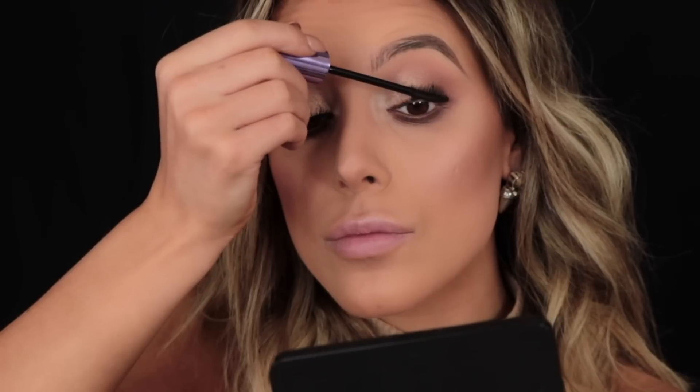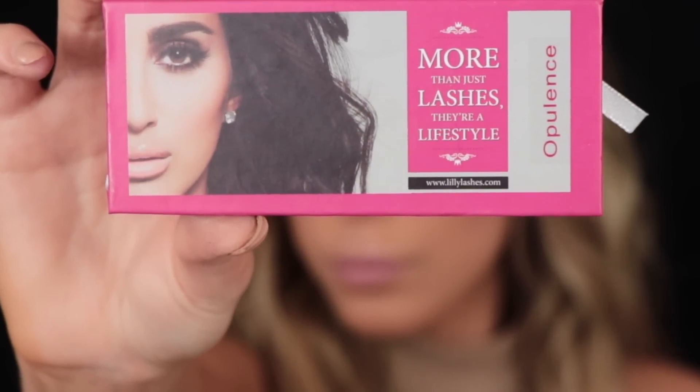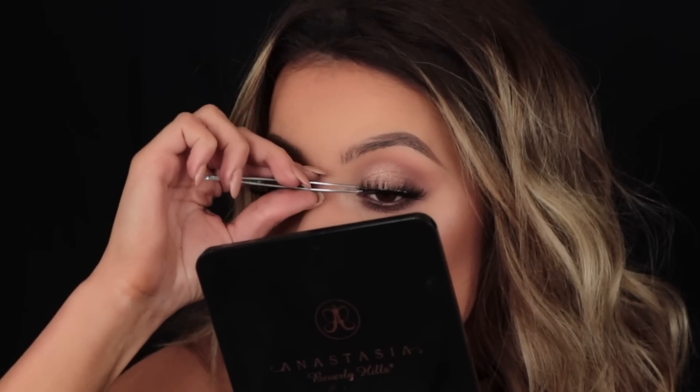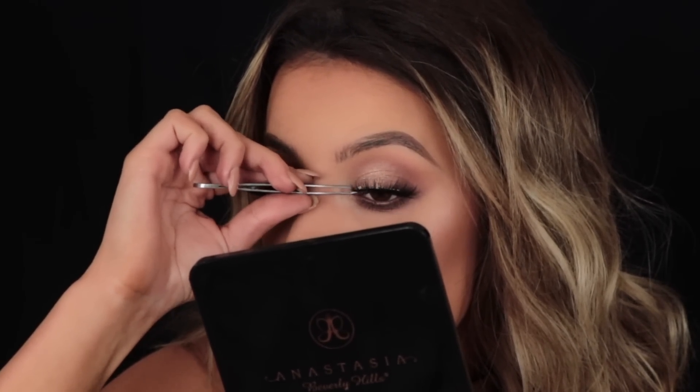Moving on to mascara, I'm taking the Maybelline Falsies Push-Up Angel mascara, which is my current favorite. I'm going to pop that onto my top and bottom lashes preparing them for falsies. Today I'm going to be taking my Lily Lashes in the style Opulence — Makeup by Ariel, one of the Kardashians' makeup artists, uses Lily Lashes all the time, and I think this style of lash really represents Khloe.